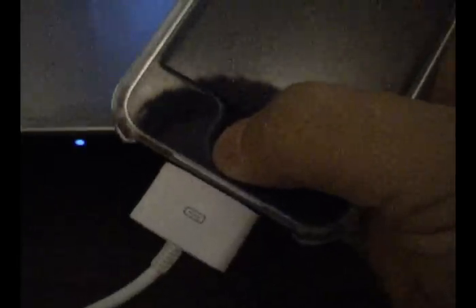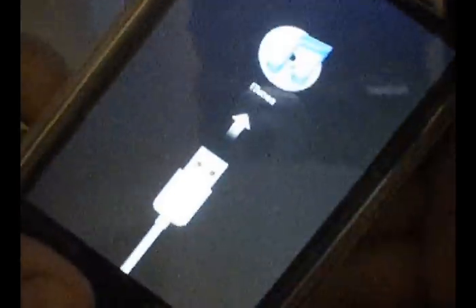For recovery mode, you're going to let the phone turn off, and then while holding the home button, plug in your dock connector. Hold the home button, count to about five, plug it in — and that will come up. Continue to hold the home button and then let go, and you will see that screen.